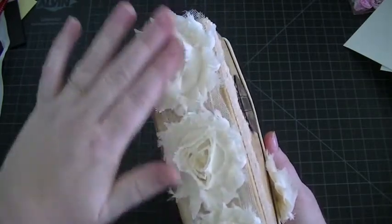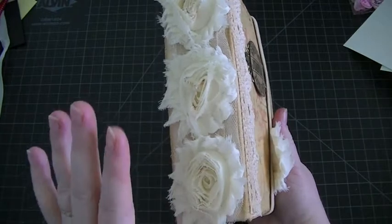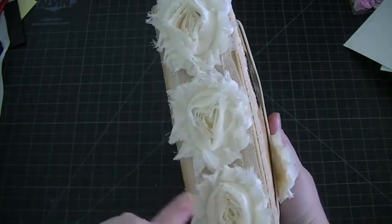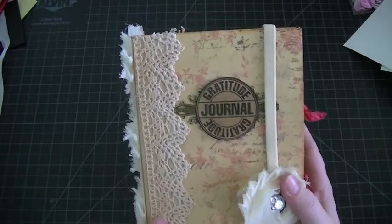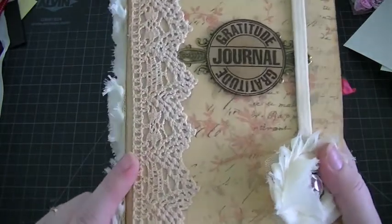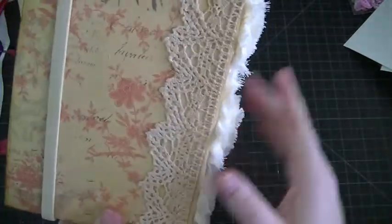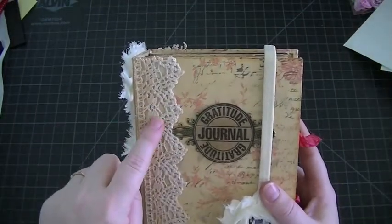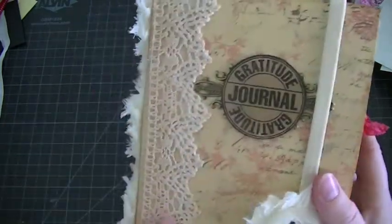Then I put this really pretty trim — I've seen people do this and I can't remember the channel, but it's such a pretty idea and it kind of covers up the stitching. I added that — it's like a cream color — and then I added this really beautiful vintage-looking trim that I got from Letty, who is My Little Sweet Peas. Thank you Letty! I just covered it on the front and the back.